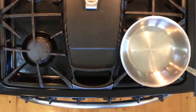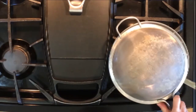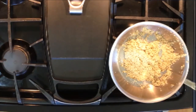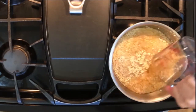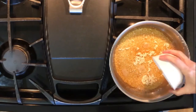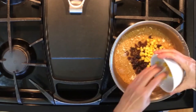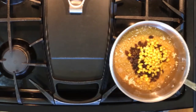Place a two-quart saucepan on the stovetop. Rinse your quinoa in a metal sieve or strainer and add it to your saucepan. Pour in the raisin water and turn the heat on medium-high. Add the one-half cup raisins, one-half cup fresh or frozen corn, and one-half cup frozen peas.